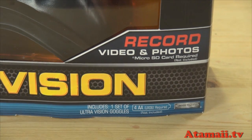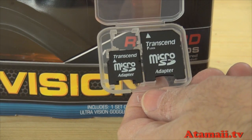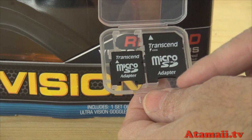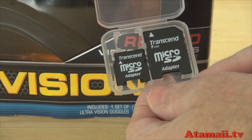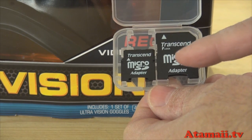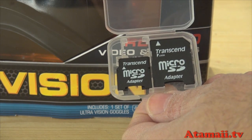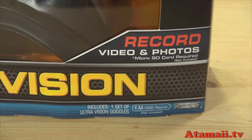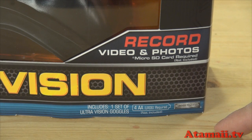Alex reminds me that the package says to record video and photos you need a micro SD card — not included. You might have one in your smartphone, but you'll want to keep it there. These are the adapters; they're even smaller. They're about $25 — buy one and you get the adapter to plug into card readers on your laptops or computers. It also requires four AA batteries, not included.